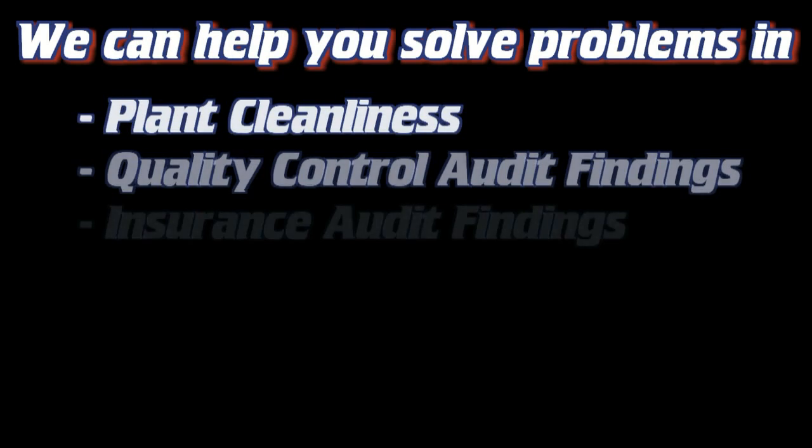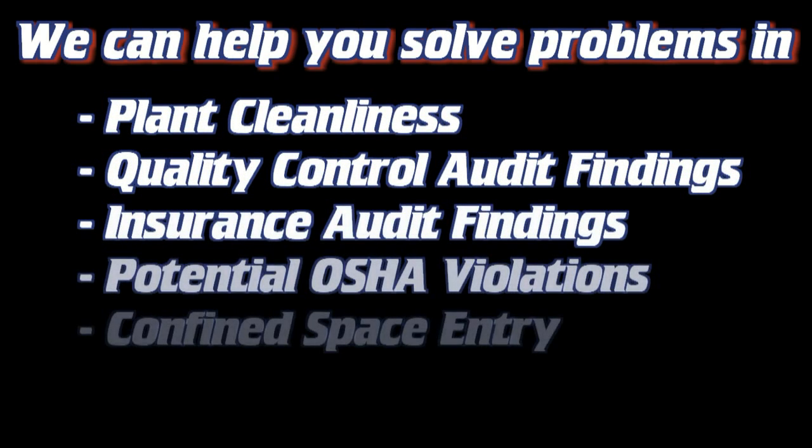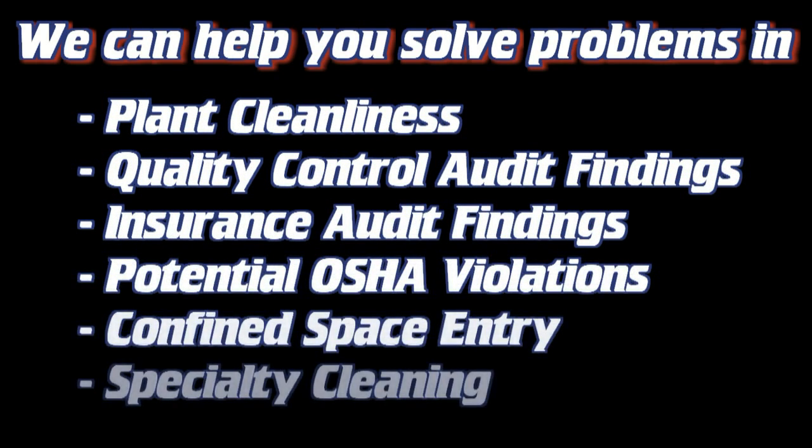We can solve all kinds of problems. What problems are you facing in your plant? We know the expectation on safety, process, and working within tight shutdown windows in plant environments. Many of our customers call us because they're not sure how to solve a particular problem. That's one of the many ways we can help.